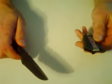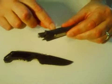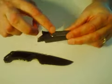It has a tactical handle. The sheath is plastic. The clip is reversible for right or left hand.